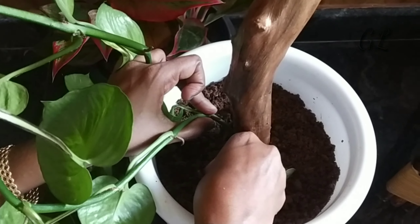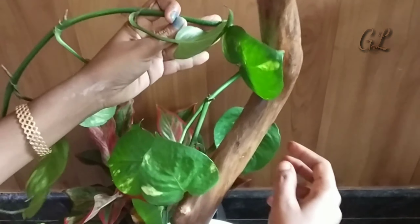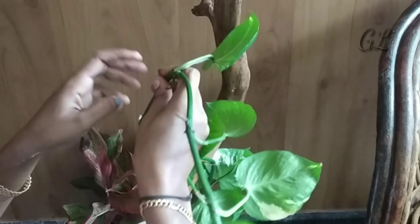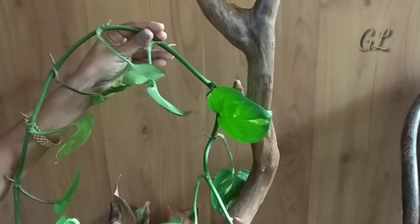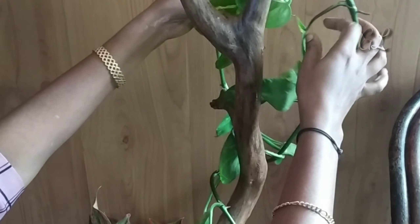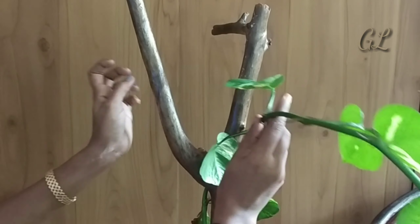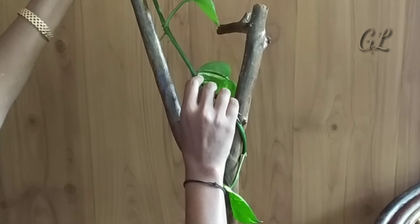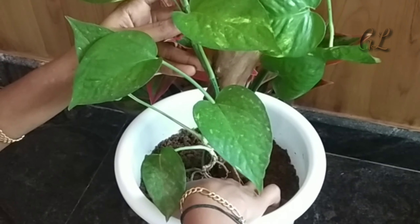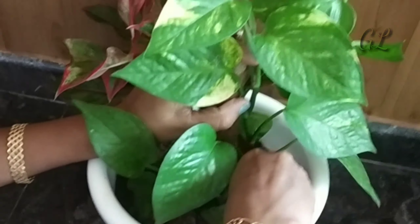If you want to make a plant, you will need to plant a plant. I will plant a plant in the next day. This is what I call an enturya plant. It is called a plant plant. I will also use this plant.